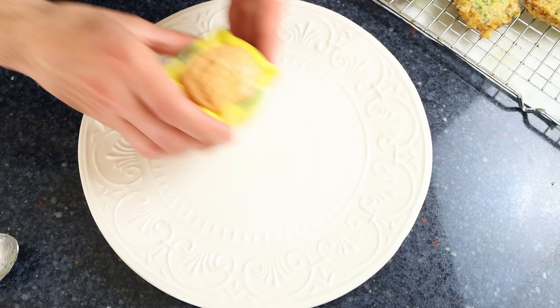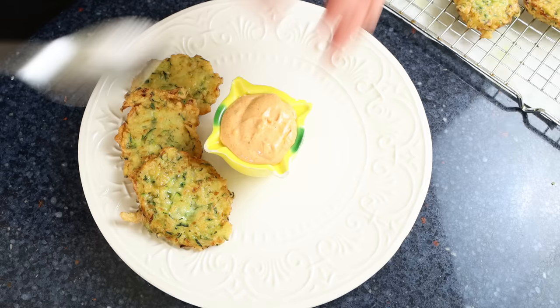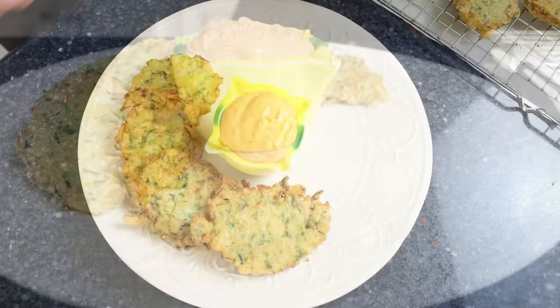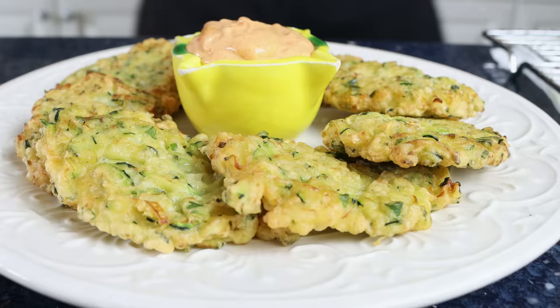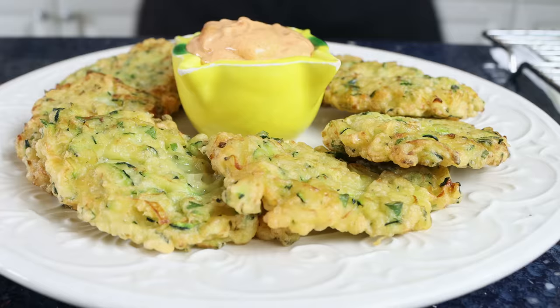Once all the fritters are cooked, the dish is ready to go. Transfer the alioli into a serving plate and decorate the fritters around it. Our zucchini fritters with spicy garlic mayo alioli are done — known in Spain as buñuelos de calabacín. Beautiful presentation, so easy to make, and all done in just 30 minutes.